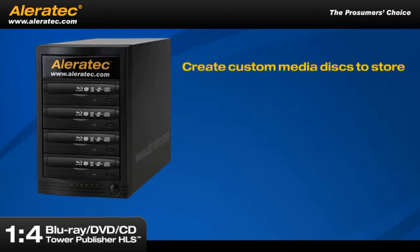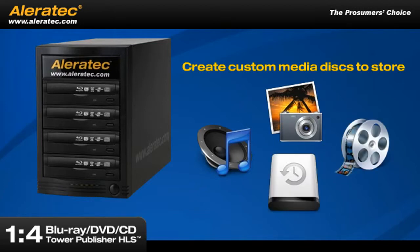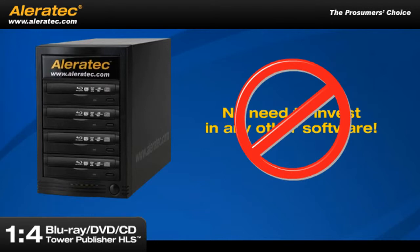Create custom media discs to store music, photos and video, or use them to back up your data and applications. There's no need to invest in any software.